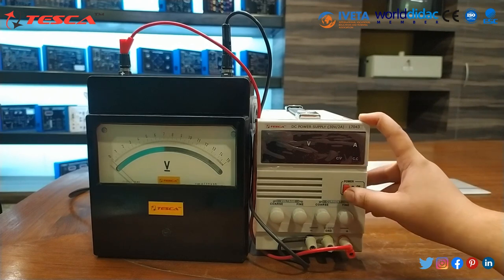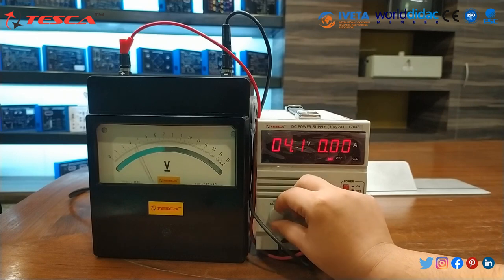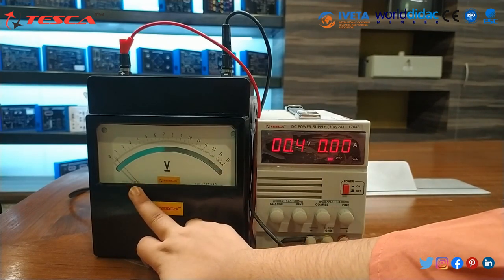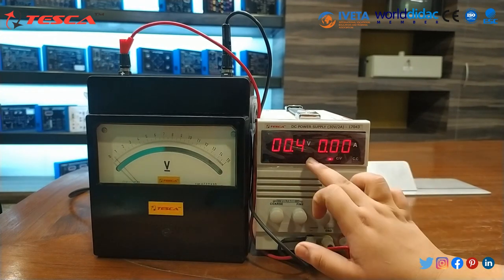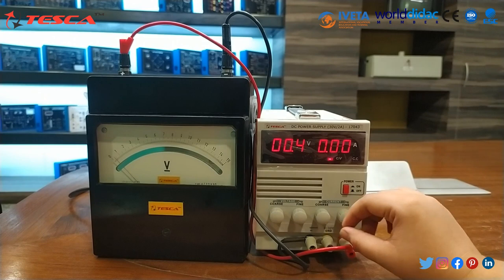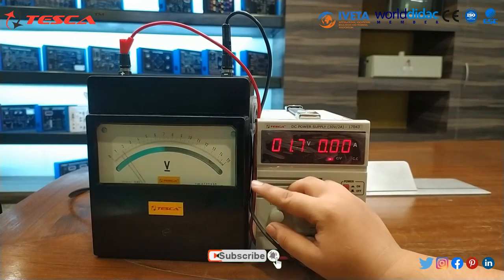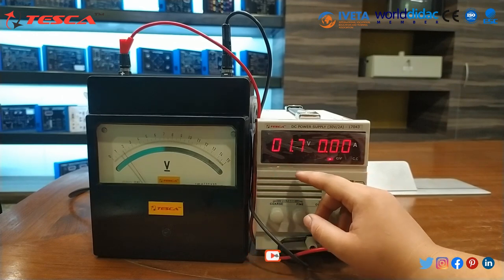Now we have to switch on the DC power supply. First of all we will set it to 0 volt. As you can see, the voltage in this DC power supply is nearly about 0 volt.